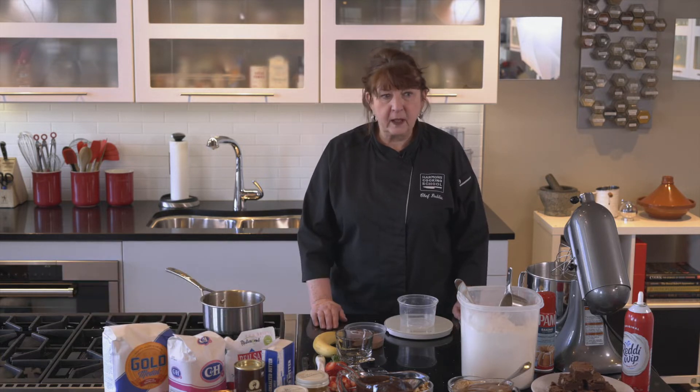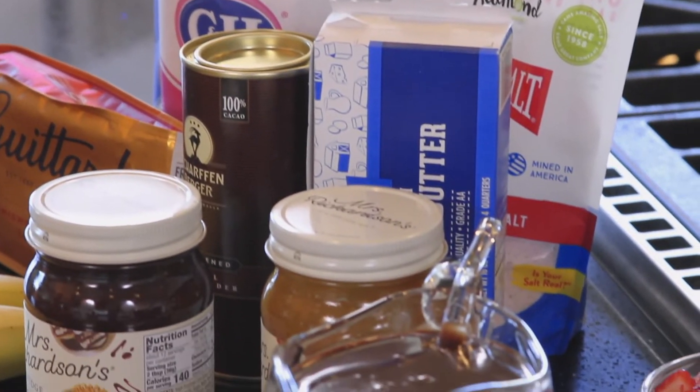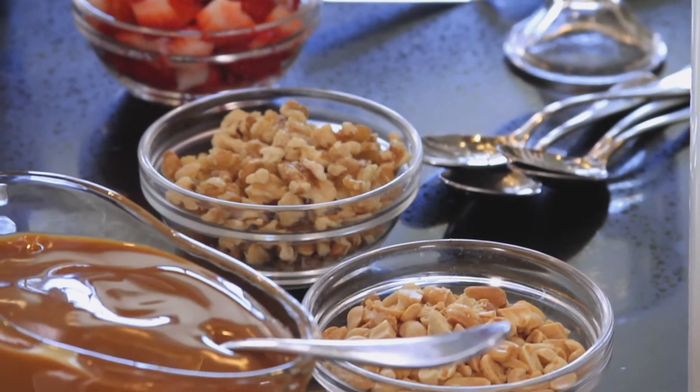I'm here with Harmon's Cooking School. I'm Chef Debbie and I work at all the cooking schools — we have seven of them in our Harmon's grocery stores. I actually facilitate the kids camps, and that is one of my joys, to work with your children. Today we're going to do a recipe that your children can do, and don't be afraid to let them get in the kitchen and work. You'd be amazed at how well these children can cook and what they can create.